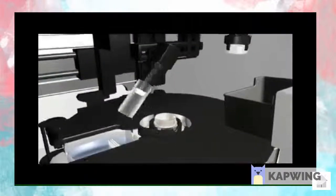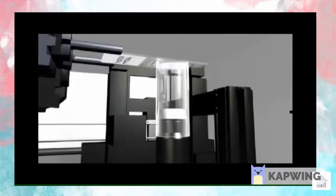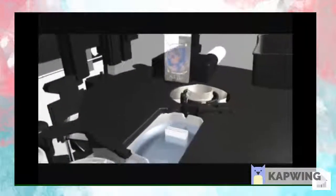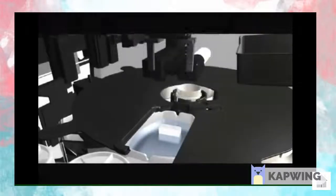Following cell collection, the ThinPrep Pap test filter is inverted and then gently pressed against the ThinPrep microscope slide. Cells then adhere to the slide in an even distribution in a defined circular area. Once the sample is processed, the resulting slide is placed into a standard staining rack within an alcohol bath.